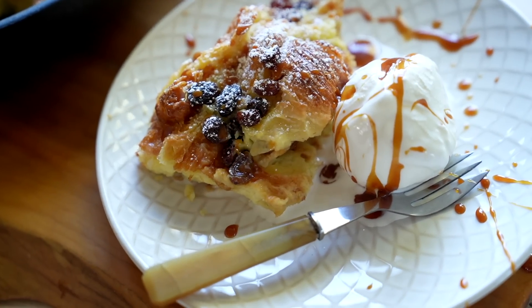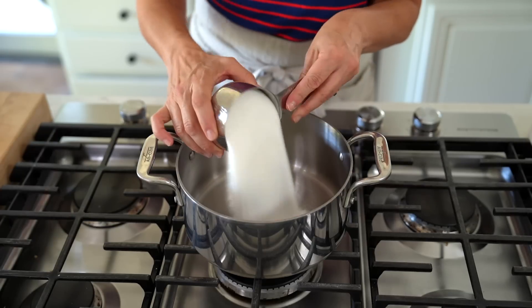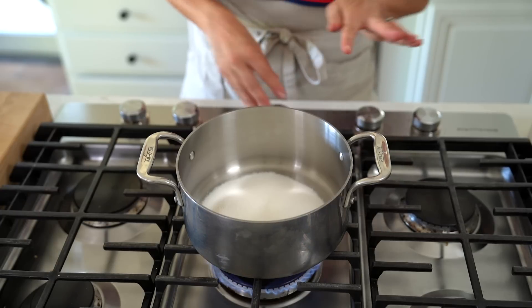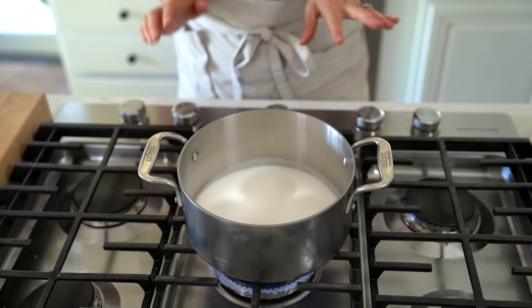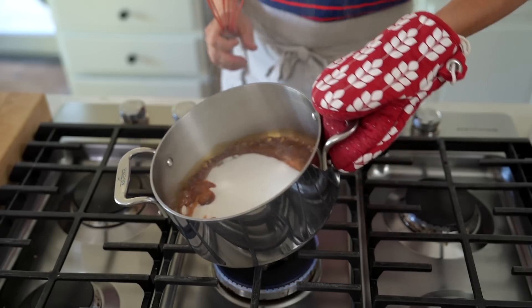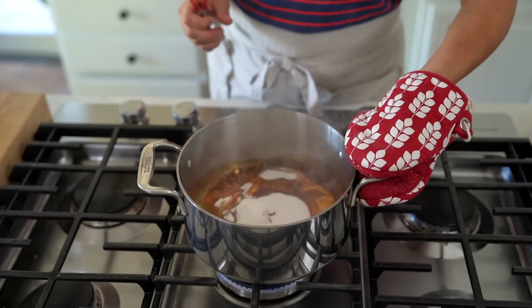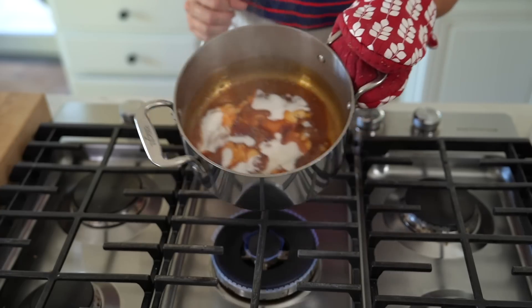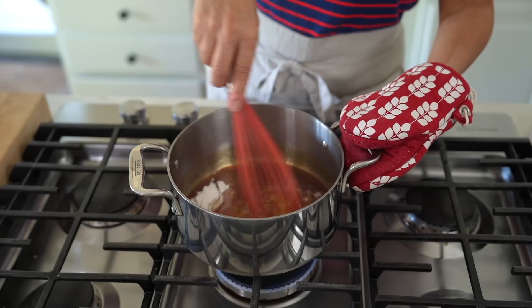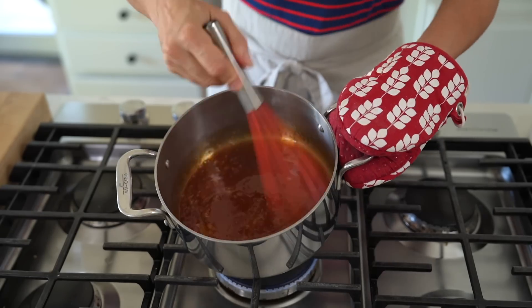Another thing you can get done ahead of time or even the day before is the caramel sauce. In this pot, add one cup of white sugar and just let it sit until it starts to melt. This is where the patience comes in — resist the temptation to go in there and start stirring. Just let it melt on its own. You can see the amber color starting around the sides; it's even starting to smoke, so turn that down a little bit and just swirl the pan as you go. Once it looks nearly fully melted, you can go in with a nonstick wire whisk and give it a little help.